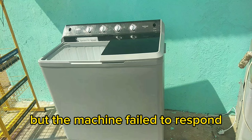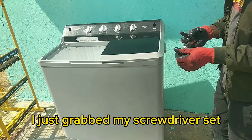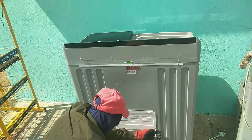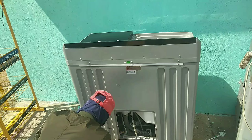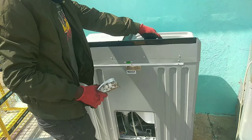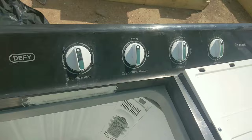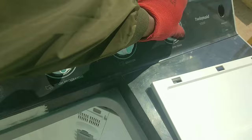I just grabbed my screwdriver set so that I can open the back panel and check what is inside. Okay guys, the back panel is removed. Now we need to check what is inside between those motors — what caused the strange sound. Let me switch on the spin tab first so that I can check what the problem is.